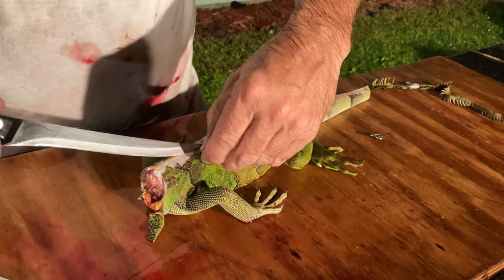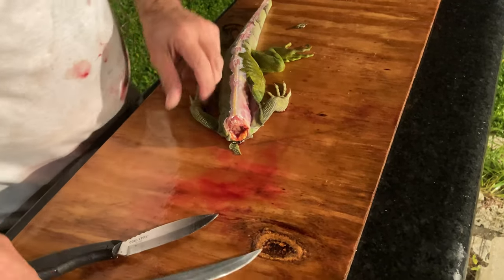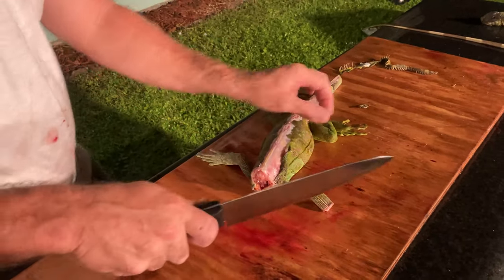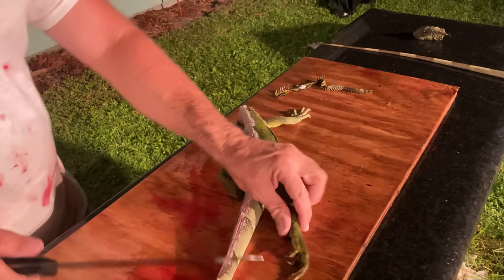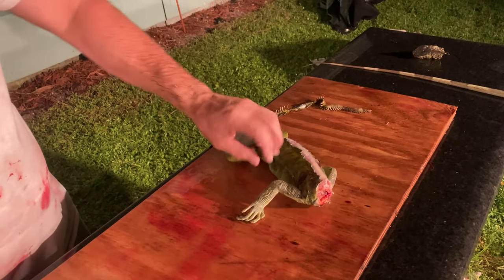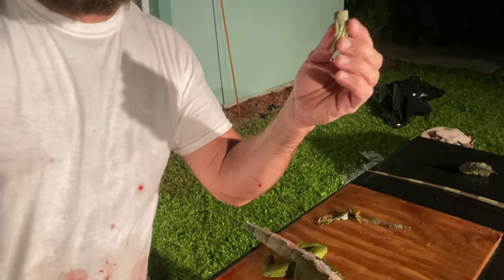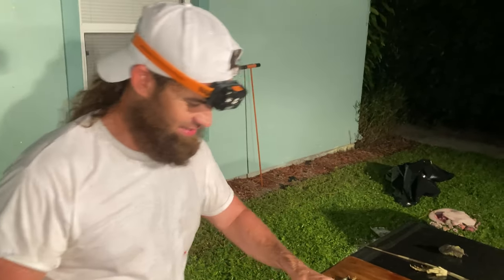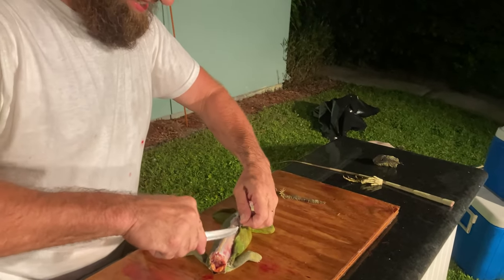Then you take your fillet knife and you just go down both sides of the iguana. Actually, we should have done the feet first — there's like a little joint there. If you've got a big enough knife you don't need to find the joint, but if you're using a little knife you'll have to find it. Since we're using a big knife and this isn't a big iguana, we just go ahead — make a keychain, make an earring, or a nose ring. Say hi, I'm an iguana, I got a new lucky charm — iguana's foot.